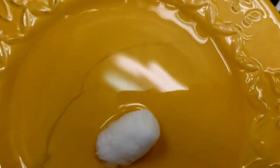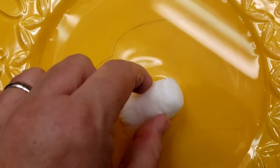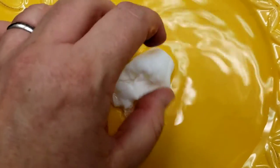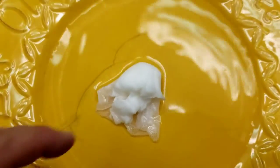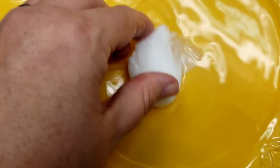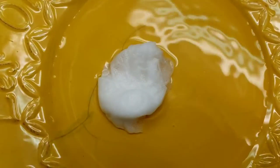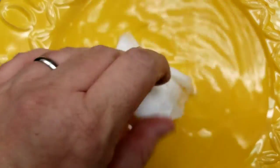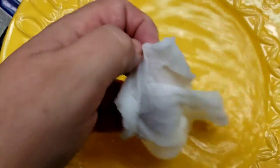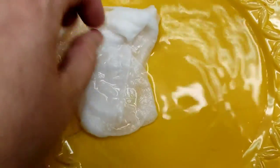Oop, I'm spilling water everywhere. I hope there's more than that at first. And apparently I have to dry it off before I can use it.